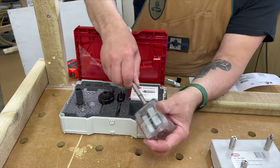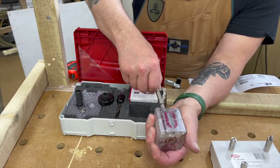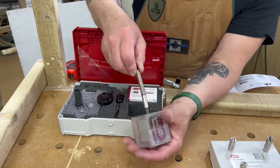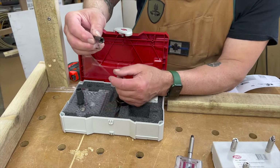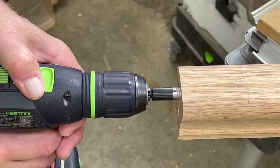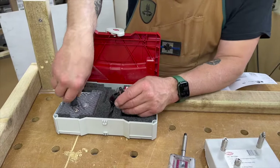One thing you have to do is make sure that you hold the mini mag in your offhand because it will drop out if you're not careful. There is also a bit that goes into your drill for inserting the studs and the joining element into your workpieces.